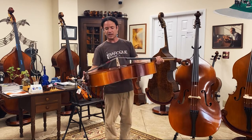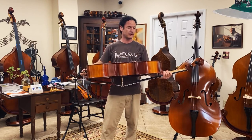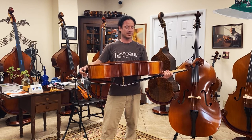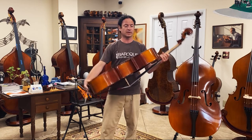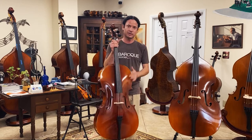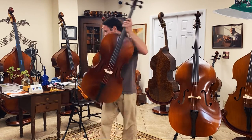The varnish on the plywood instruments is incredibly durable. You don't want the plywood instruments in rentals or in schools to have a brittle varnish that's going to scrape and chip. So we also have a really pretty varnish that's very durable.